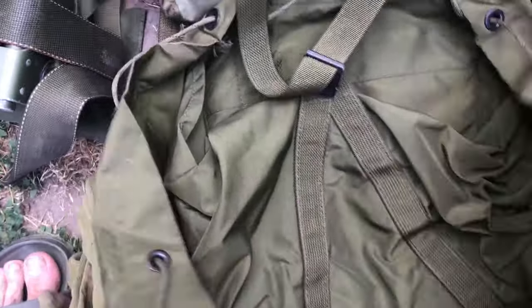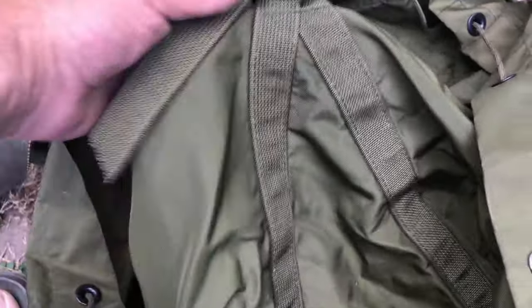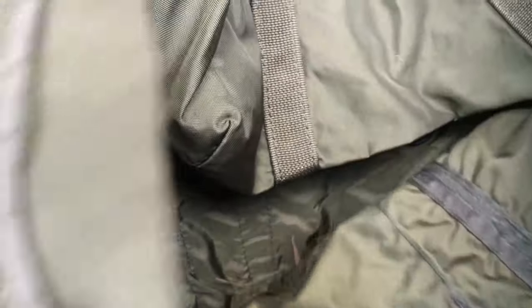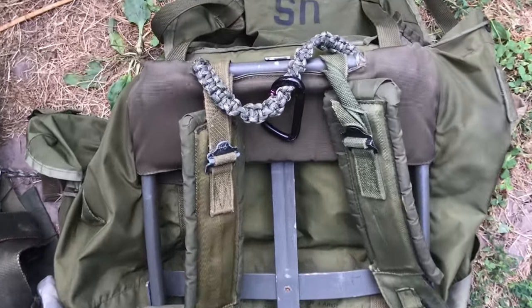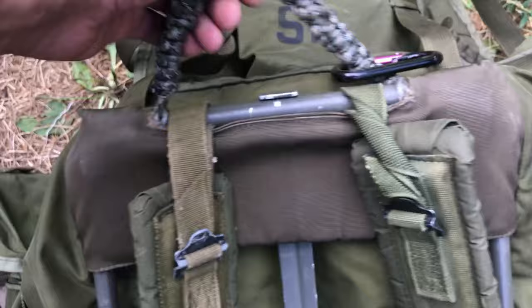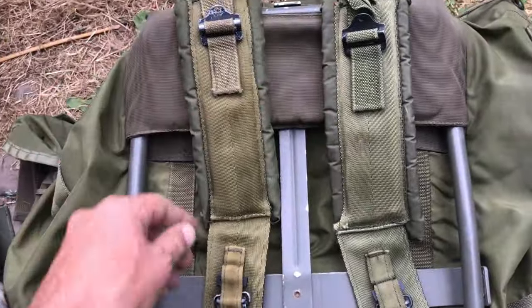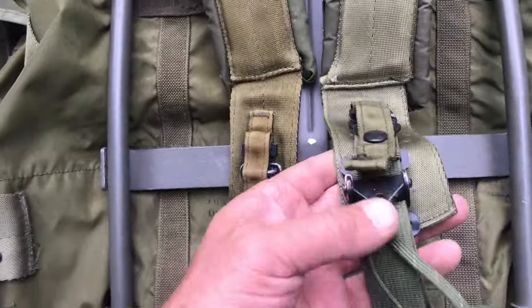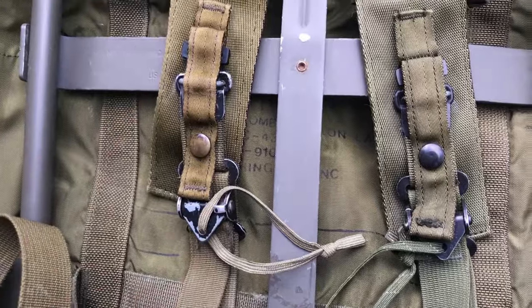This bag is huge — this is the large. There's a pouch built into the top, which I believe was for the old radio. Plenty of room. Moving to the back, you can see this is a paracord handle that I weave — makes it real easy to move this around. The frame is original, the straps are original, and I'm lucky to have both quick release straps so you can pop this pack off in an emergency, drop it, and get away quick.